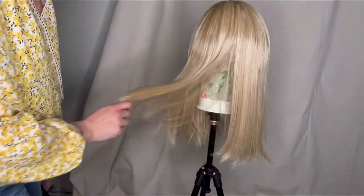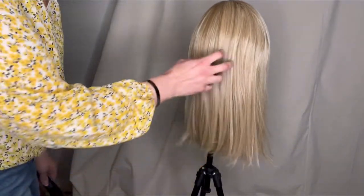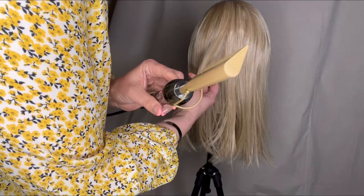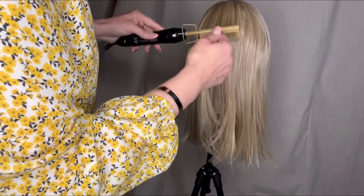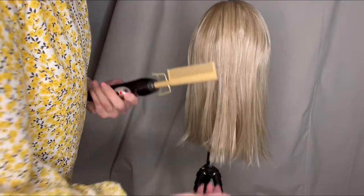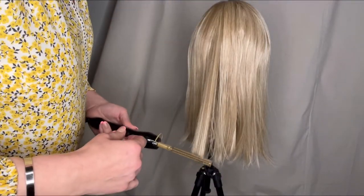Here it is straightened out with the iron. This may be common sense but I'd never used one of these before. Since the barrel is rounded on the back, you place the comb right into the hair from the top, then roll it over so it gets onto the biggest part of the barrel, giving you the most heat coverage for straightening. It's all straightened out and I haven't put it on yet.